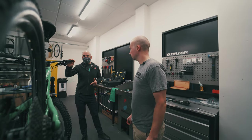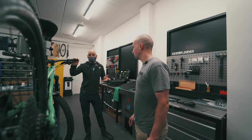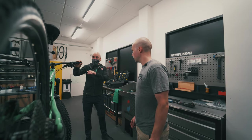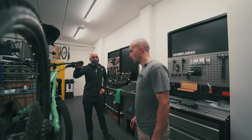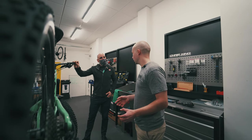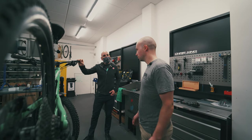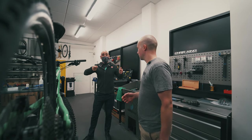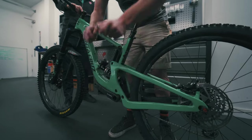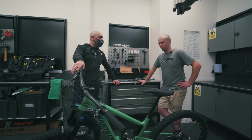After removing the old shock and putting the new one in, you need to follow the torque settings for the specific frame. Just make sure that when you torque down the bolts, you get the bike on the floor and make sure the eyelets are properly seated around the bolts. So the final tightening of the bolts needs to be done on the ground. Shock fitted - anything else we need to do? Let's ride it.